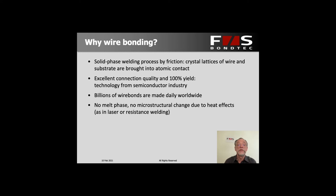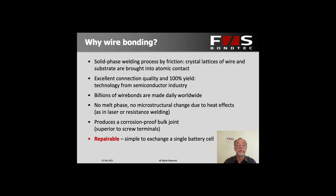Since we don't have a molten phase, it's a solid state welding process, and there are no microstructural changes in the metal lattice. This means we're not forming any special alloys and we don't have to worry about embrittlement. It really is an excellent process that also produces a bulk joint, so we have no corrosion due to humidity or oxygen getting in between the partners. It is also repairable — you can make a wire bond next to another one that you remove, for instance to take out a cell that's not working, and make a new wire bond right next to it.